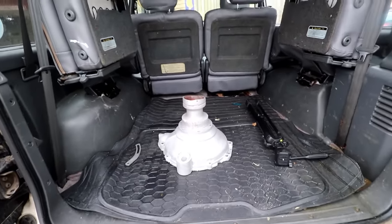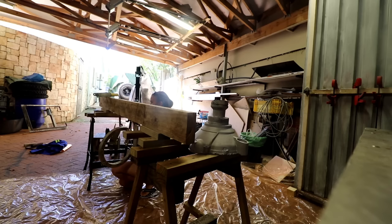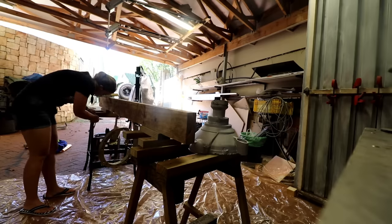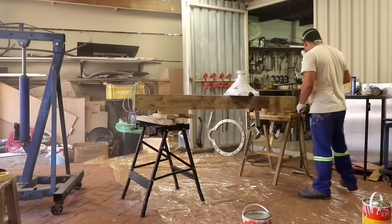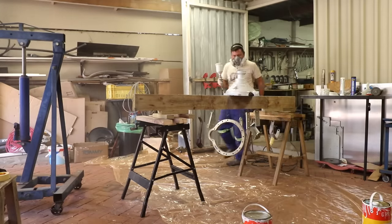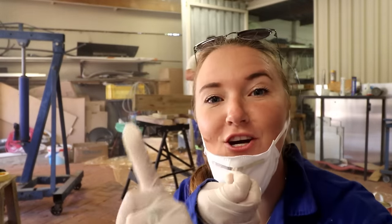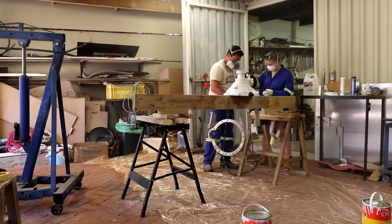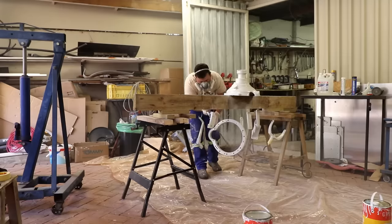This is the bell housing back from sandblasting — pretty good job. Now to get a couple of coats of epoxy and paint on there. We hung up all our items to get painted and got started. Applying our first coat of epoxy primer — they each got one coat of epoxy primer and two coats of polyurethane two-part paint. The bell housing got painted white to match our stern drive and the rest got painted the same color as our engines.